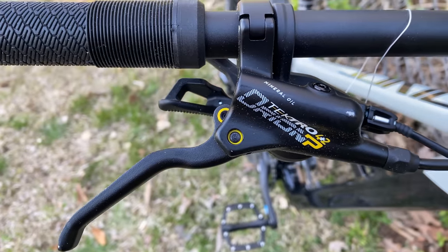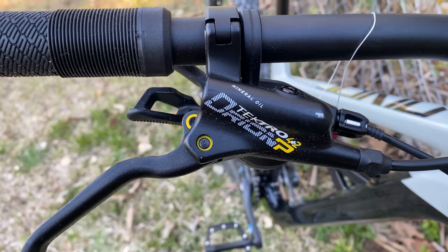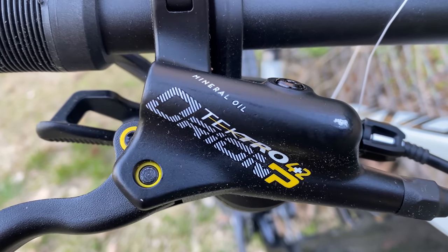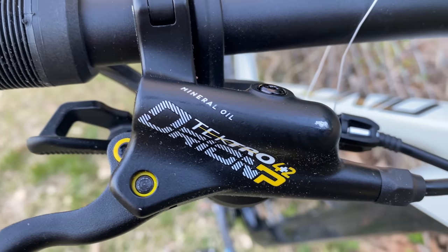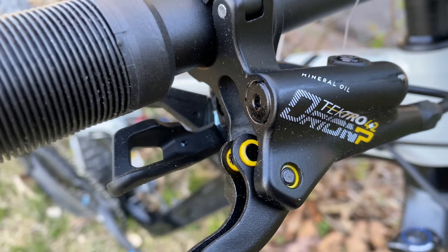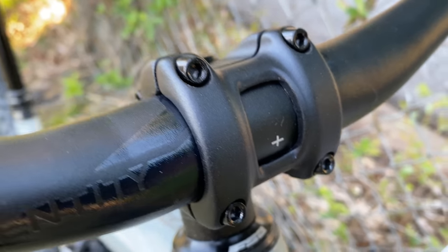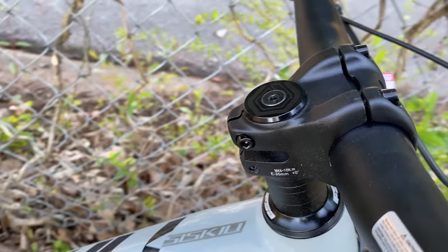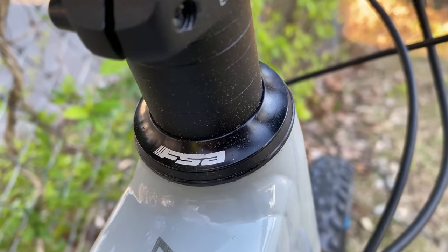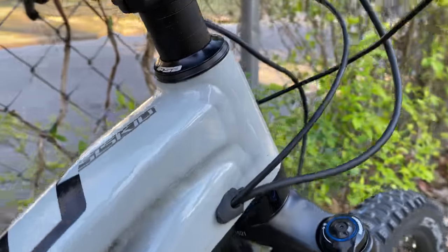Tektro hydraulic disc brakes. I'm familiar with Tektro but I haven't had any experience with this model — Orion 4 Plus 2P, that has a meaning we'll discuss in a second. For now, just know the fancy yellow bushings match that fancy yellow text. Entity handlebars already seen. The stem is — yep — Entity. It's a 35 millimeter stem. Headset, that's FSA and it's a nice sealed bearing headset.